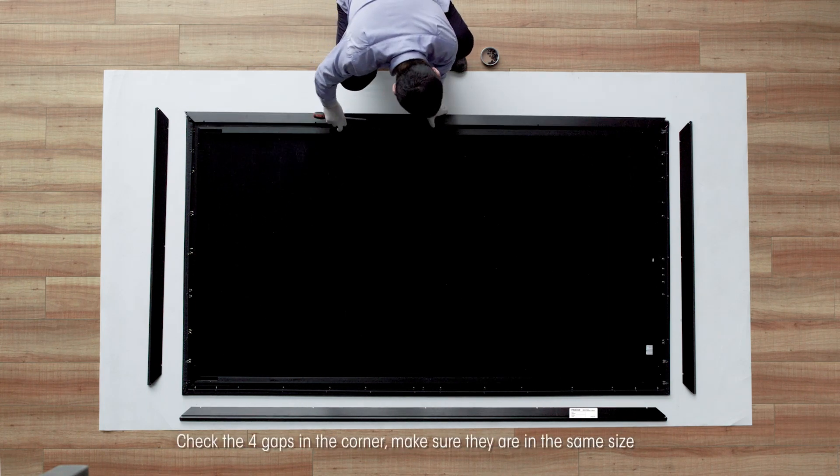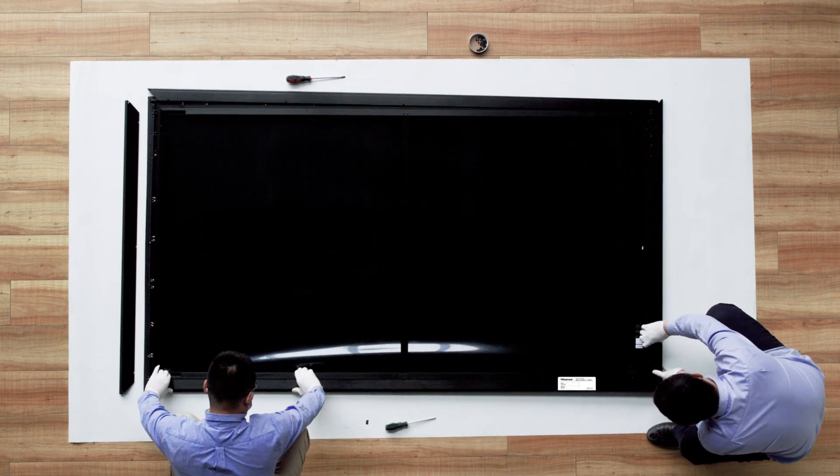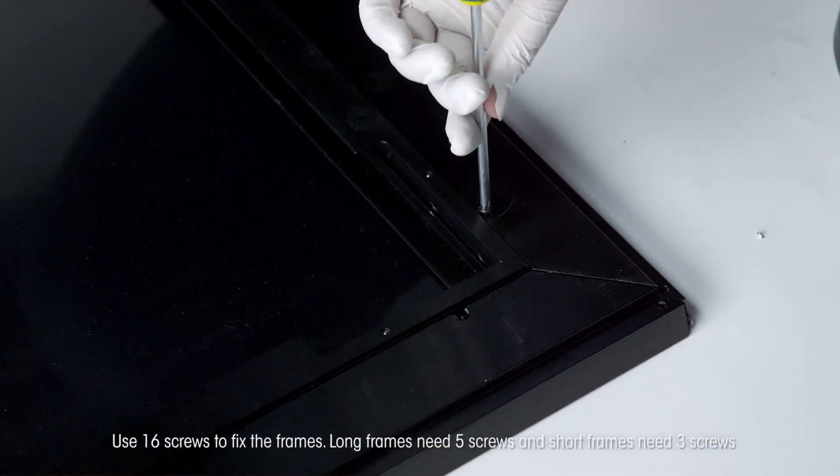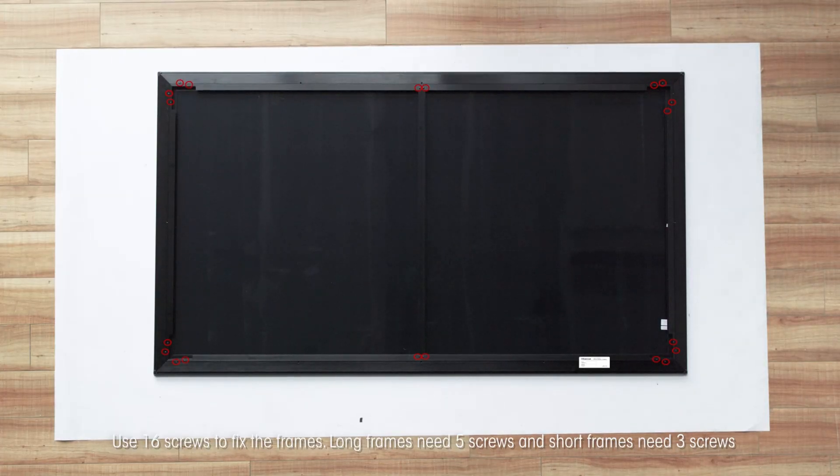Check the four gaps in the corners and make sure they are the same size. Use 16 screws to fix the frames. Long frames need five screws and short frames need three screws.